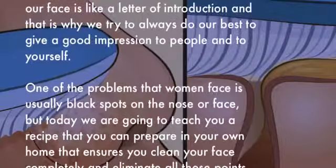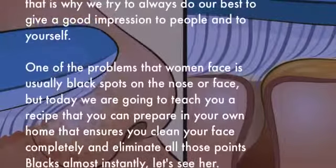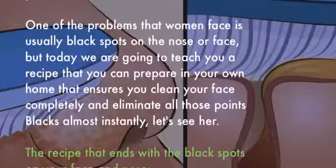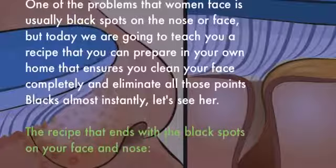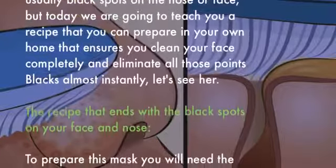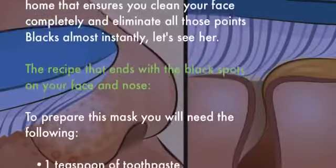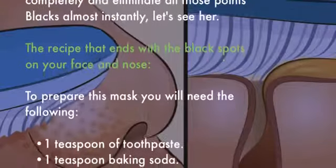But today we are going to teach you a recipe that you can prepare in your own home that ensures you clean your face completely and eliminate all those black points almost instantly. Let's see the recipe that ends with the black spots on your face and nose.